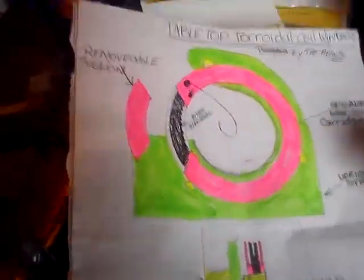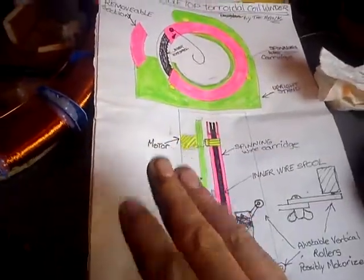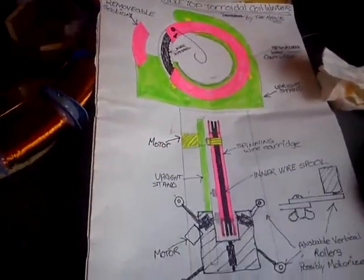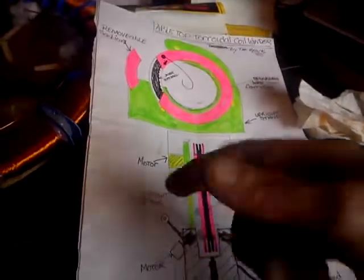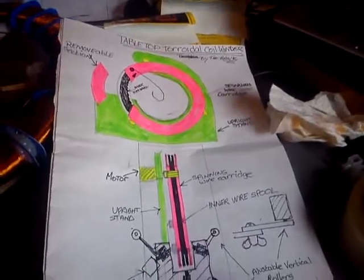Another idea I had is that this can be pivoted, and this whole thing can tilt. So if you're doing strange coils — I think they're called toroid coils wound on an angle — you can wind on an angle with this as well, not just at 90 degrees.